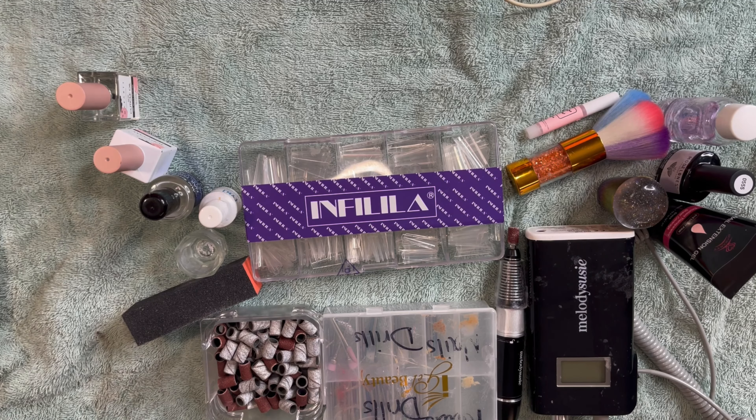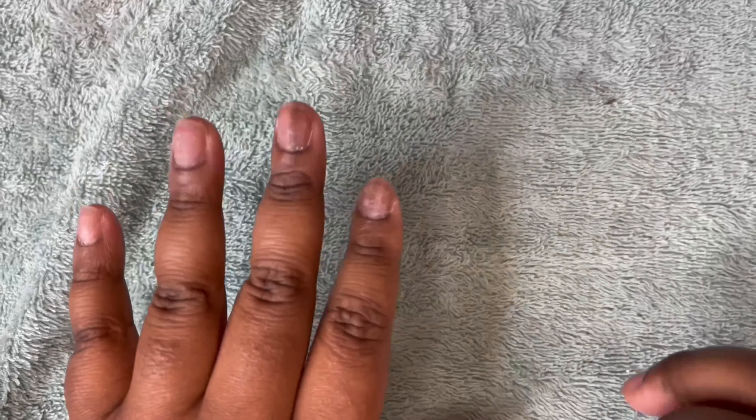Today we're just going to do a simple nail look — I'm just kind of going off the dome, but this is what I'm going to do today, so stay tuned. The first thing I'm going to do is start — I already prepped my nails off camera, but if you guys want to check how I prepped my nails, just check my previous video which I will leave an attachment for.